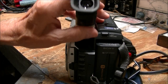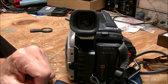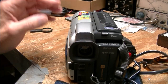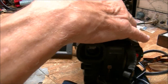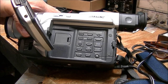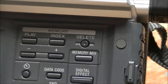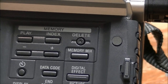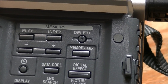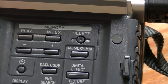It has a black-and-white eyepiece viewfinder, not color. This is your CR2025 — I believe a CR2025 memory battery. You just flip that open and it's right in there.